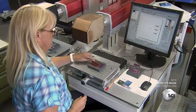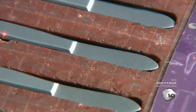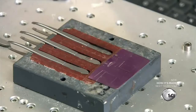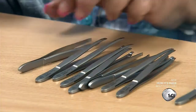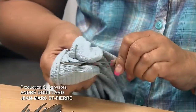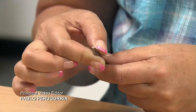Next, an employee prepares the tweezers for laser lettering. She places them in a fixture and selects the image on her computer. She activates the laser and it permanently etches the graphics onto the metal. She then rubs special oil onto the surface of the metal and cleans the tweezers thoroughly. She also inspects the tweezers for any cosmetic flaws and makes sure they function properly.